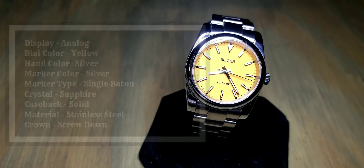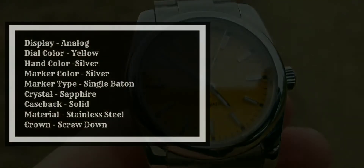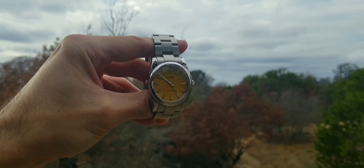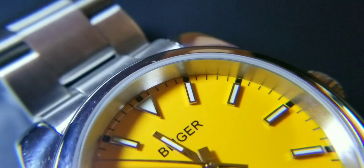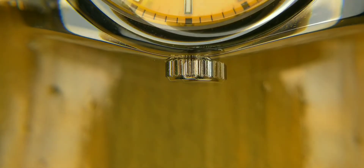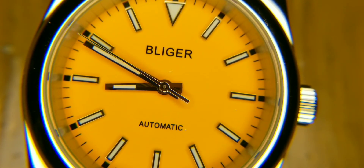For dial information: the display is analog, the color is yellow, the crystal is sapphire, and the case back is solid — no exhibition case back. The material is stainless steel. The hour markers are single baton style, with a triangle at 12 o'clock as the only unique marker. The crown is a screw-down crown, and there is a ghost date — just an FYI.